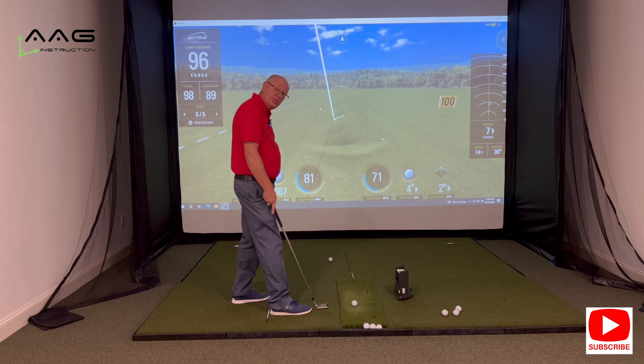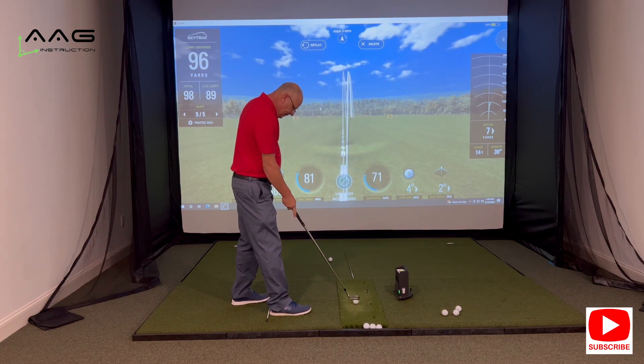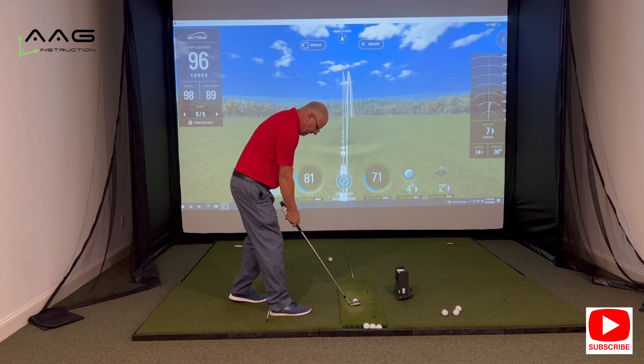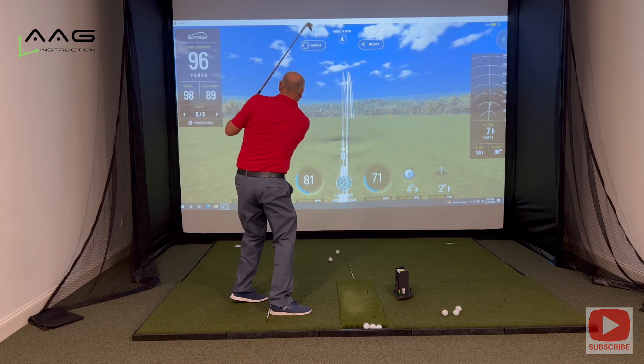If you want to make this drill a little more challenging, you can lift the left heel off the ground a little bit and make that same little half swing, trying to stay in balance.